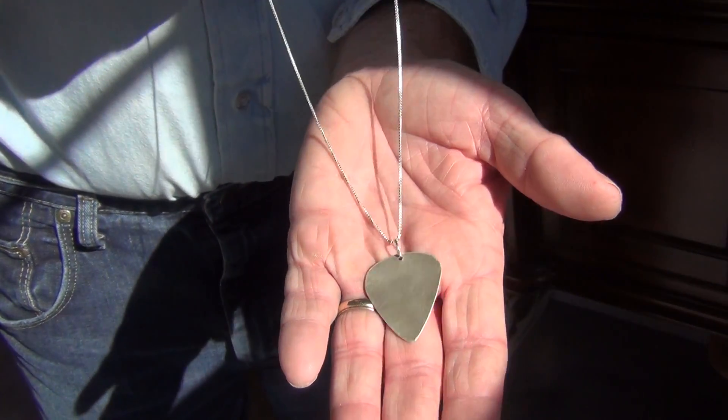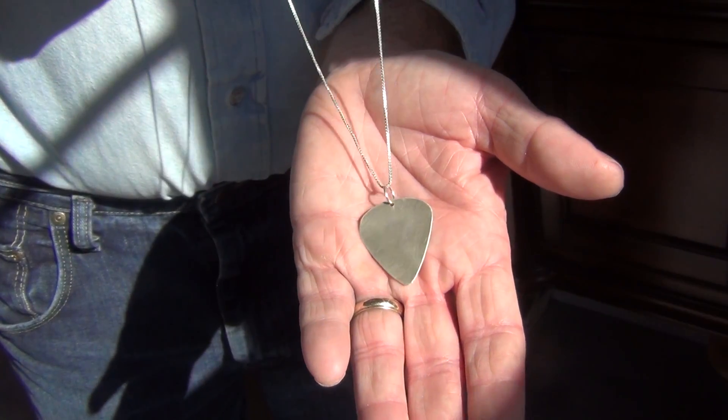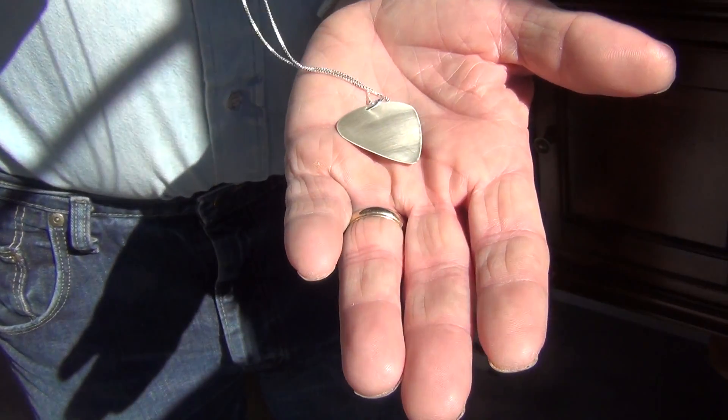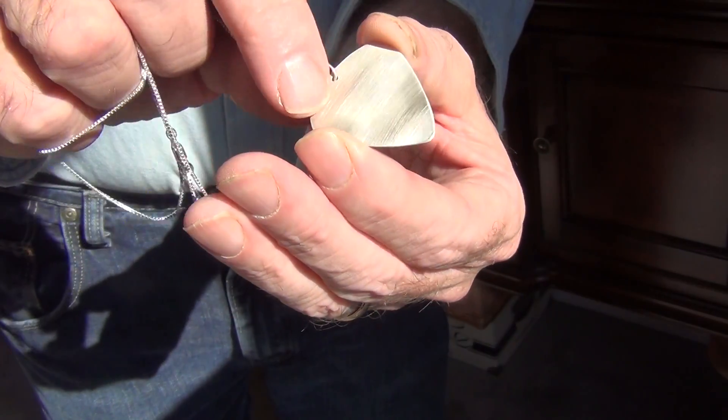This is also available as just the charm and jump ring, in case you want to put it on a leather cord or another silver chain. It is all handcrafted out of Argentium silver sheet metal.